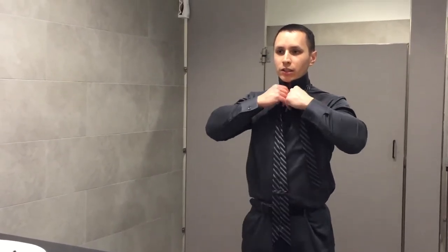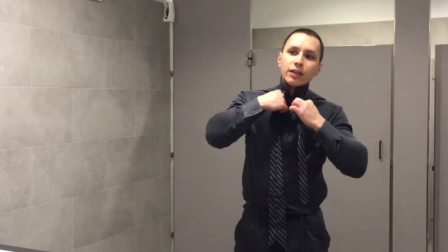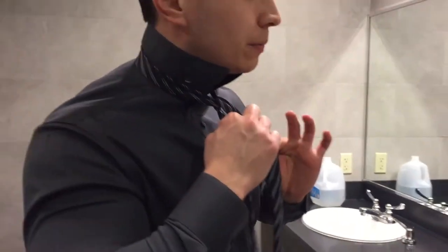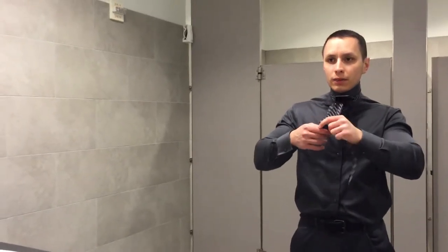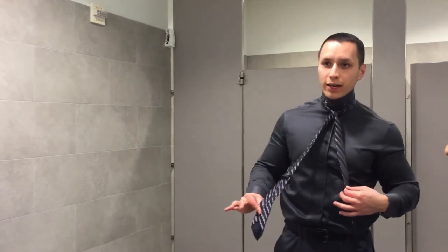What you do first is cross right here and make sure it's a little tight. As you're holding with your hand, bring your fingers up through here and push your thumb through. After that, swing over like this and put this through the hole at the top. At this point it should be hanging backwards like this.